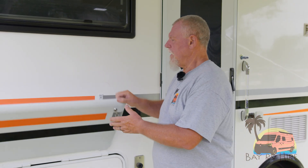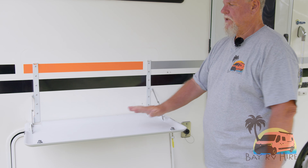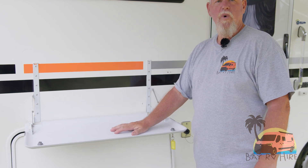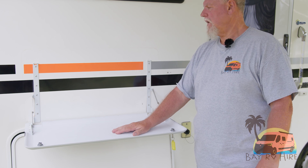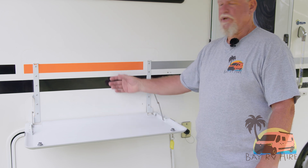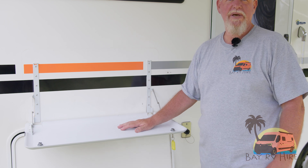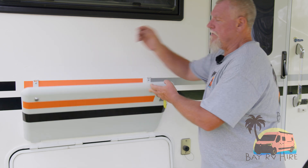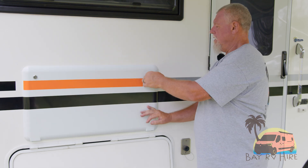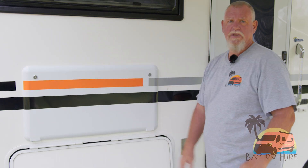You've got a drop-down table on the outside of the vehicle as well. They're not built for extra weight, so please don't put heavy objects or barbecues on there — the barbecue will burn the van and they're quite costly to replace. To put the table away, just put it up, turn the key, and it's locked in place.